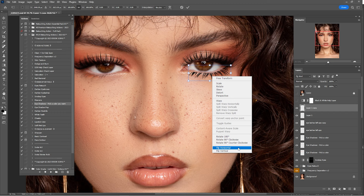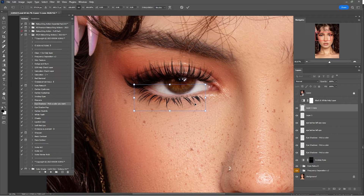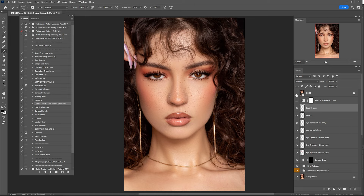Move the copy to the other eye, zoom in, and use Warp to make changes. Click OK. Check before and after of the entire eyelash process — that's looking okay. Now that we're done painting eyelashes, uncheck them one by one.